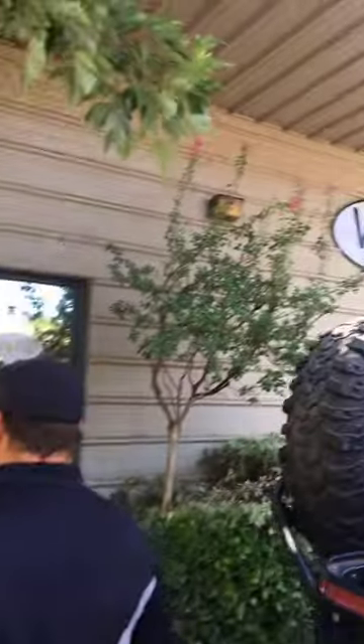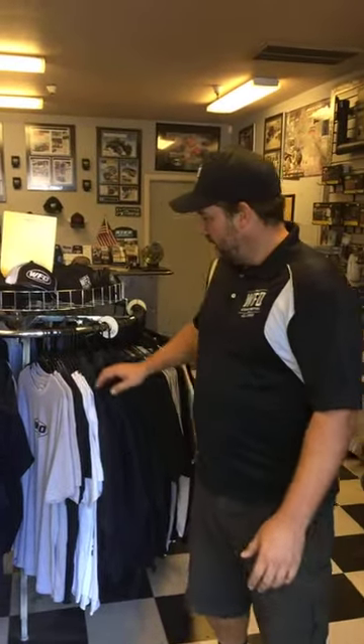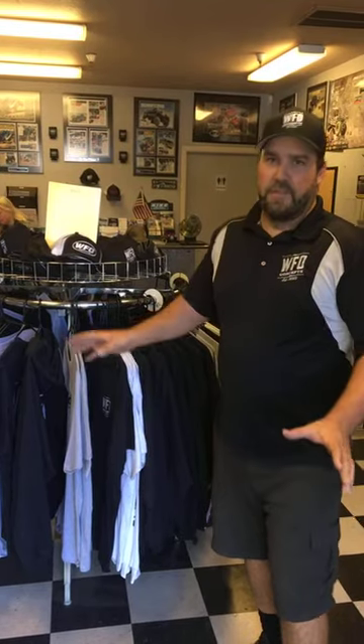Come on in here and we'll show you the showroom. If you've never been to WFO, just a reminder that all shirts and hats are free shipping. You get 18% off on the shirts, hats, stickers, whatever — and free shipping on the rest of the parts. It's simply 18% off. The Labor Day code is 'Labor Day,' so go online, order online, and type in 'Labor Day.'